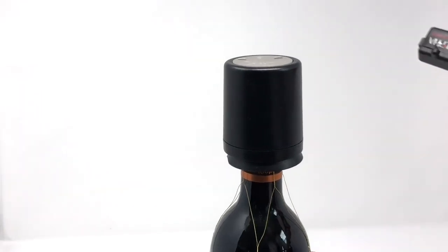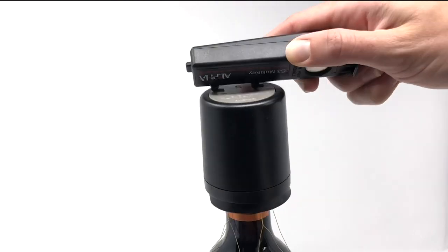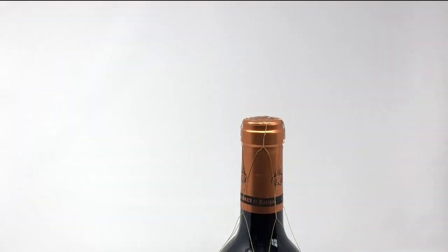To remove the bottle cap, align the ears on the S3 handkey with the holes or slots on the top of the bottle cap. While holding the bottle cap firmly, rotate the key counterclockwise to release the lock from the bottle. Remove the cap and set aside for product recycling.